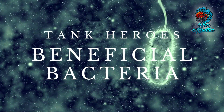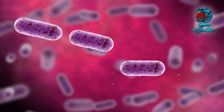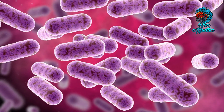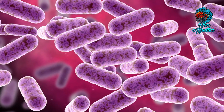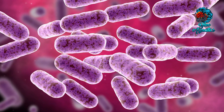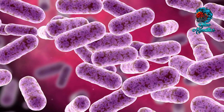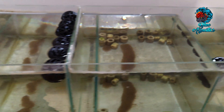Now, the tank heroes: the beneficial bacteria. These microscopic champions inhabit your tank, possessing the extraordinary ability to metabolize ammonia and nitrite into a less harmful substance known as nitrate. However, for these bacteria to thrive and execute their vital task, they require a conducive environment. And this is where bioballs come into play.